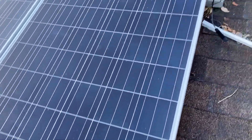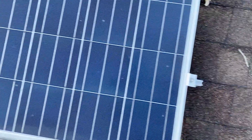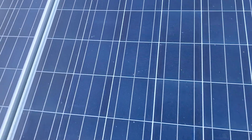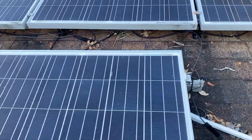What I'm looking for here is: is there any broken glass, any burn marks on the solar cells, any what I call snail trails — which is where the solar cells are shorting out.